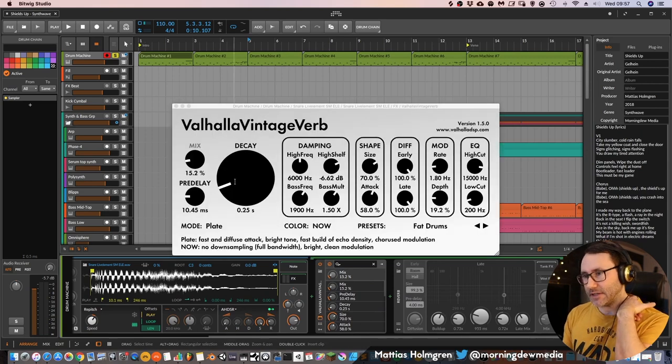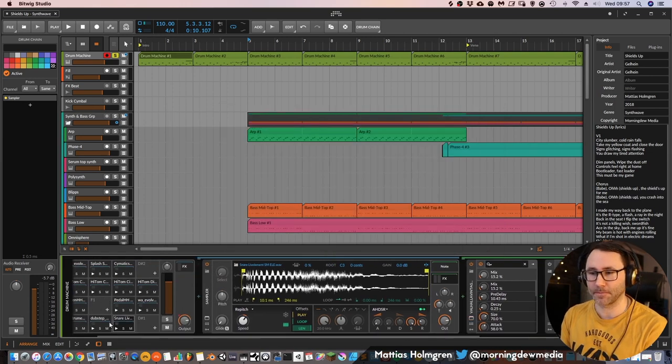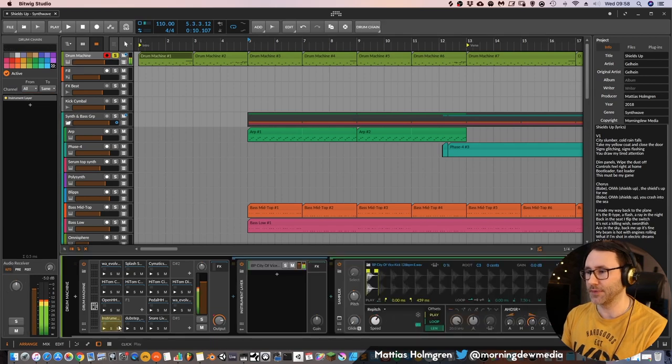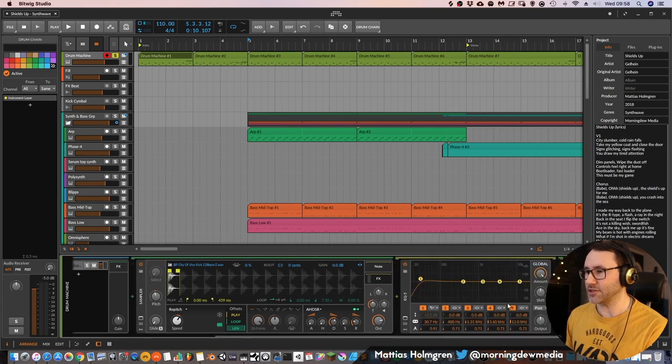The chorus snare is a quite heavy dubstep snare, while the verses/introduction snare is a really 80s snare with gated reverb. I just have a little bit of Valhalla Vintage Verb reverb at 0.25 seconds — a very short reverb. It really helps to use quality samples when building your tracks, because you don't have to do so much post-processing. I don't have any additional devices on this drum track; it's just the pure samples with a little EQ on each track.